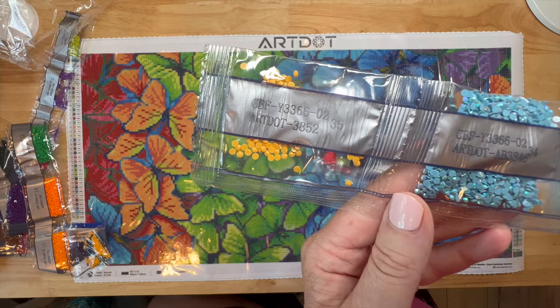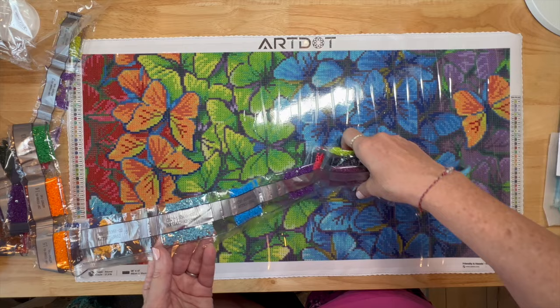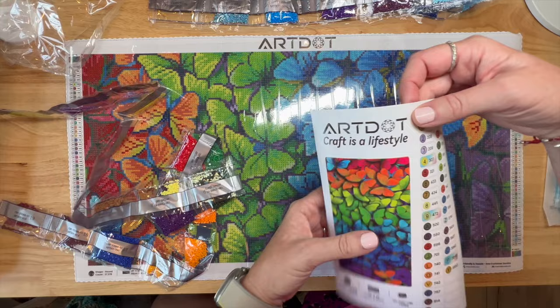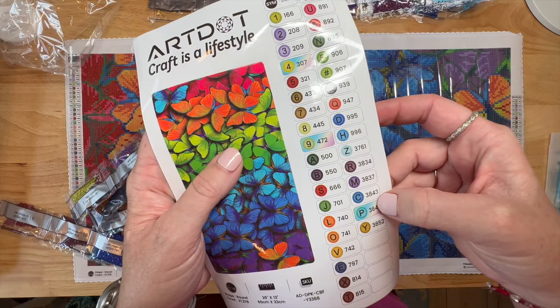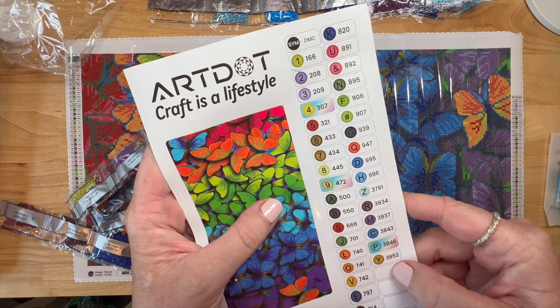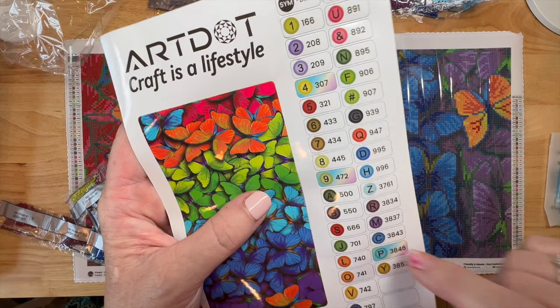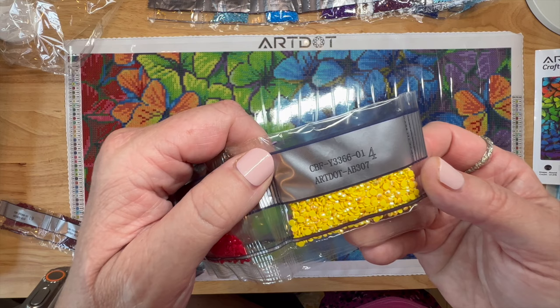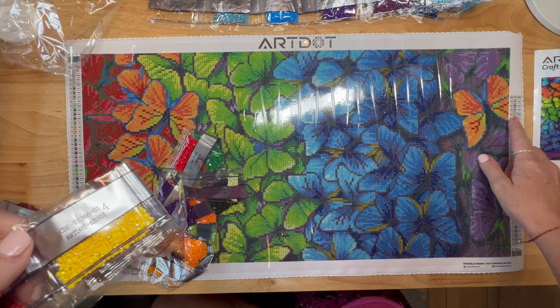So there are three ABs: a yellow (307), a light green (472), and a blue (3846). I'm now noticing the rainbow-labeled stickers on the AB bags - y'all were probably seeing them the whole time! So 307 is number four on the legend. Let me find the yellow AB on the canvas - there's the number fours up here in the wings. All that yellow in the butterfly wings is going to look so pretty.